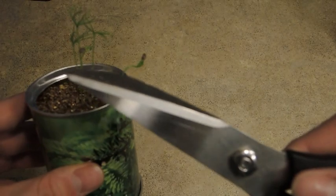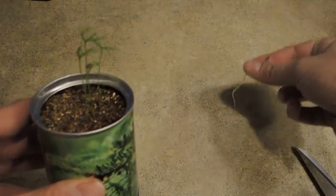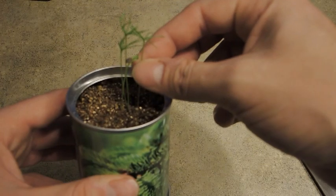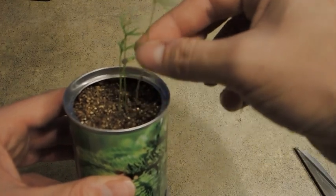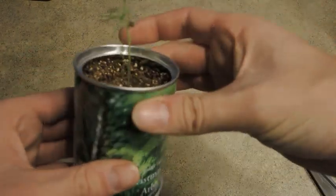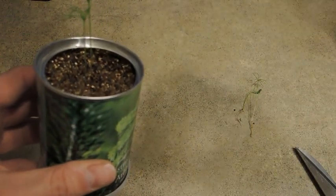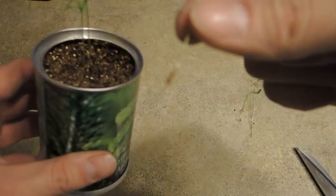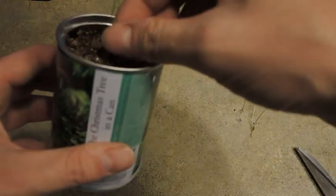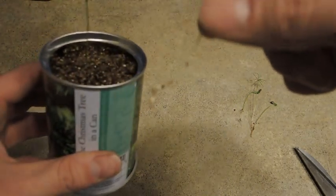I brought my trusty scissors here just in case I need to cut them. I'm going to try to just poke them out like this. I might actually try to save these little babies if I can. Let me see — I don't want to damage the good one. There's not really any root system on there, so that's fine. I don't really need these — yeah, I won't try to save them.